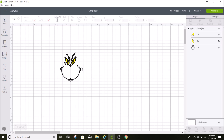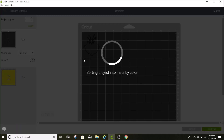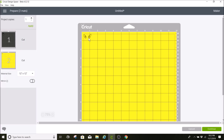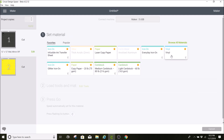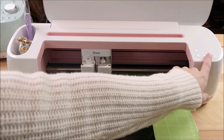Next I want to attach the two yellow eyes so it'll cut them out together and I don't have to try to eyeball it. You don't have to do it this way, but this is how I like to do it. I'm going to click ungroup, select both of these eyes, and click attach. When I click make it, it'll show the Grinch black part and then the eyes show up just like that.